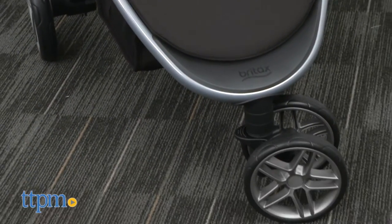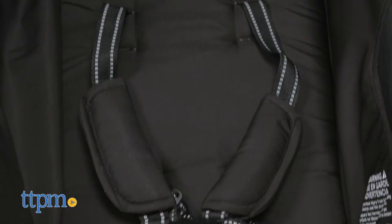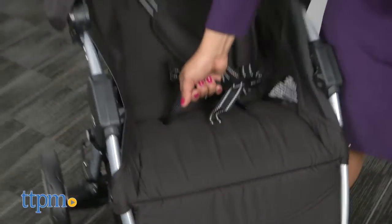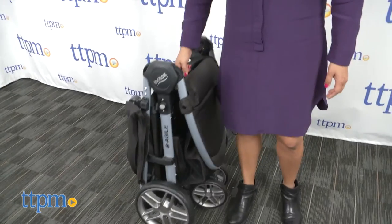The Britax Be Agile 3 is a pretty solid stroller but really doesn't have a lot of bells and whistles. This is however a great stroller especially for the value. It has a quick one-handed fold that is super easy and accessible.